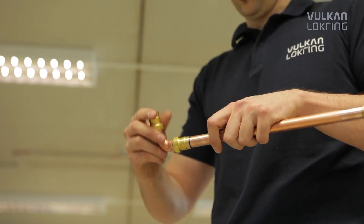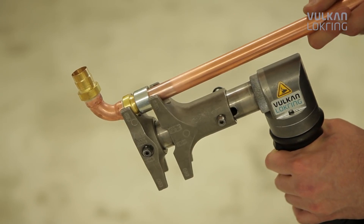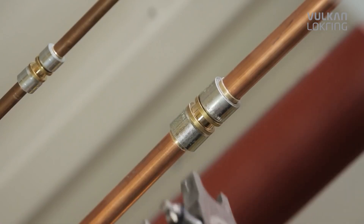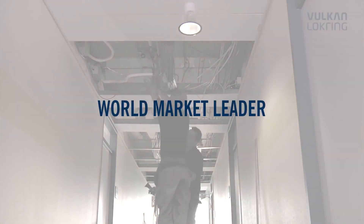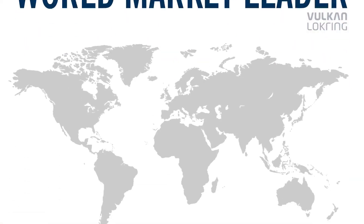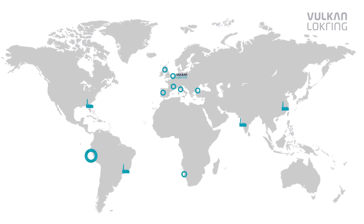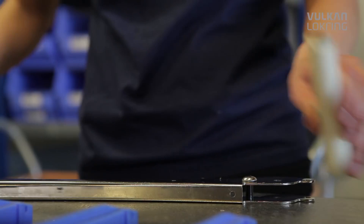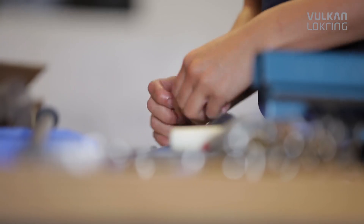For over 30 years, lock ring tube connectors have been successfully applied in the refrigeration and air conditioning industry. More than 1 billion lock rings have been installed since then, making Vulcan lock ring the world market leader in solder-free tube connections for refrigeration and air conditioning technology. Five production sites and more than 30 subsidiary companies and sales representatives ensure top quality and worldwide service.